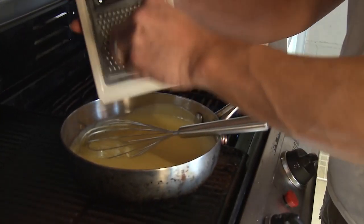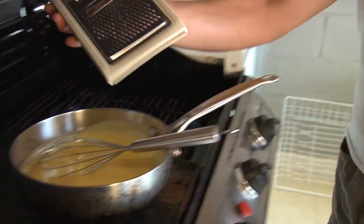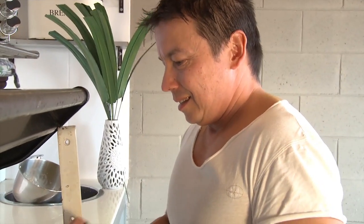Let's do it — I'm just going to grab a little bit of lemon zest and we'll add it to give it a little bit of tang. A little bit of zest. Zest it up.